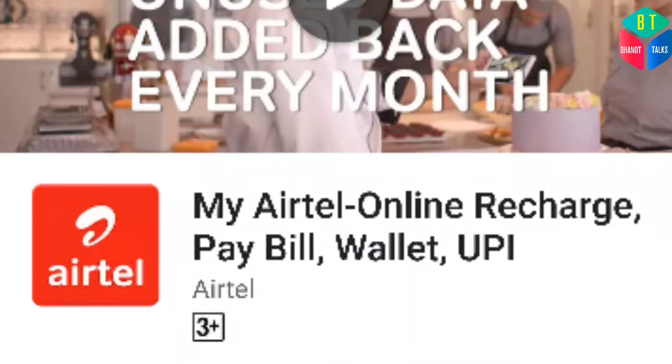The third method is through an app-based system. You all know that Airtel has its own app, Vodafone has its own app, available on the Play Store or the Apple App Store. You have to download that app and manually enter your Aadhaar card number in that app, and your Aadhaar card will be linked with the SIM card.